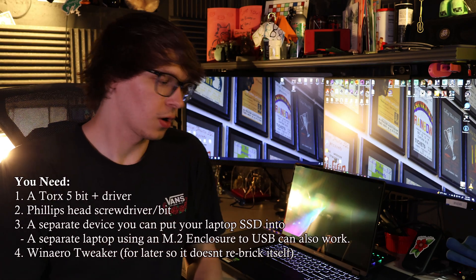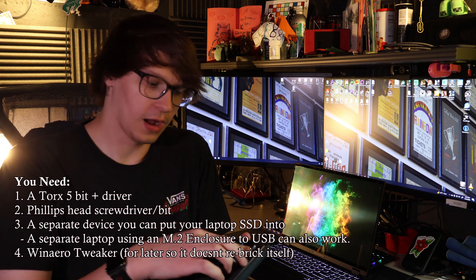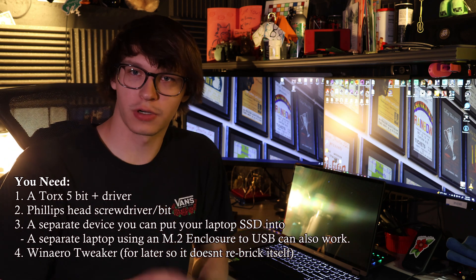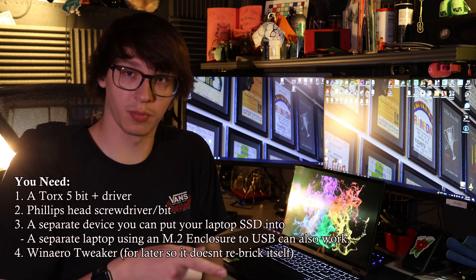So the very first thing, you are going to need a toolkit of some kind. I have the iFixit Essentials kit — you should have one of these if you have any electronics and you work on them. You need a Torx 5, a Phillips, and a separate computer that you can put M.2 drives into. We're going to need that second computer in order to get rid of the file that is bricking your laptop.